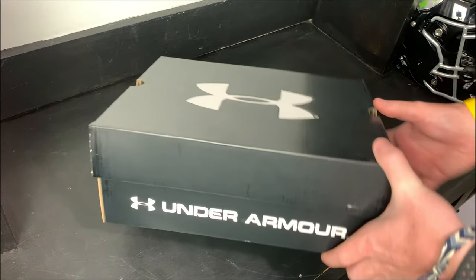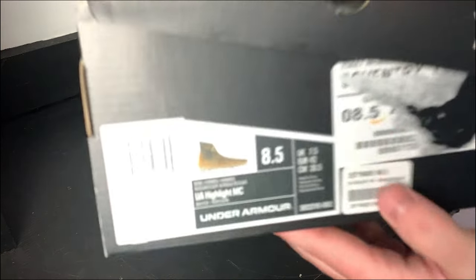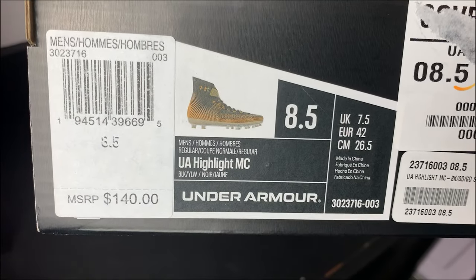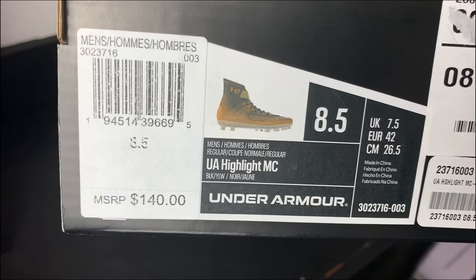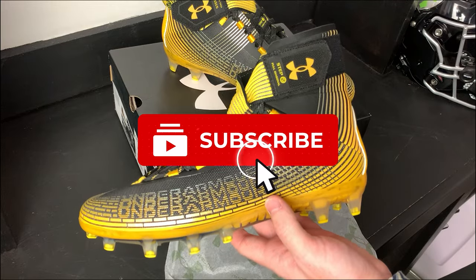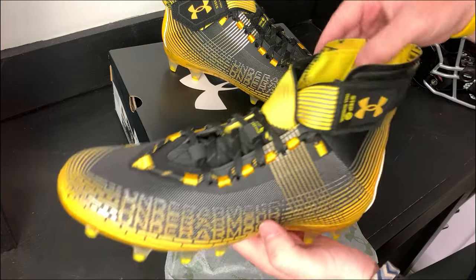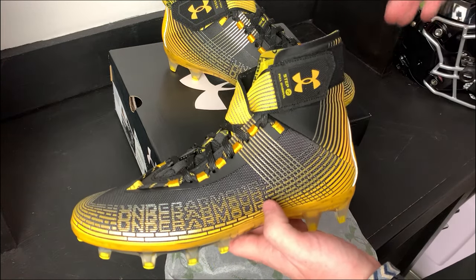Alright guys, it's time to unbox the brand new Under Armour Highlight. Let's take a look at the box — you've got the regular black Under Armour box, it says UA Highlight, size nine and a half, the color is a beautiful black and yellow. Here is the brand new 2022 Under Armour Highlight out of the box, looking beautiful as ever.